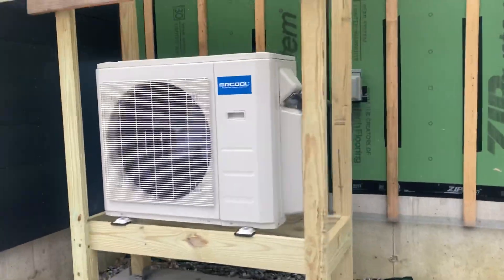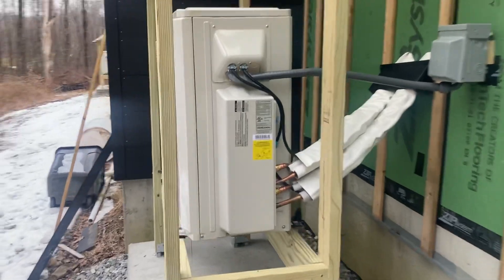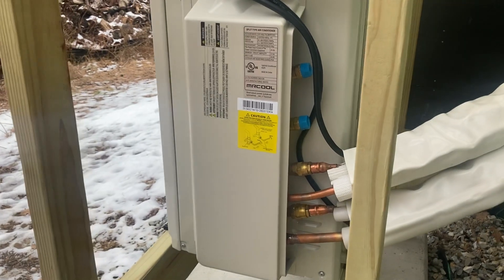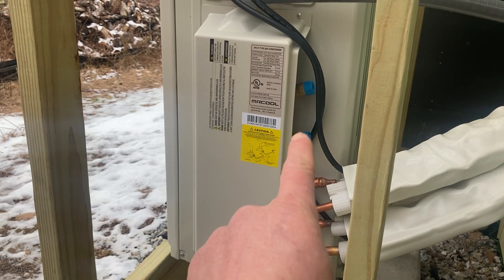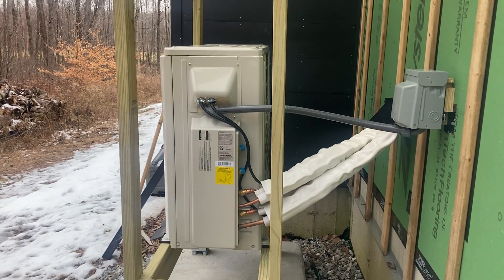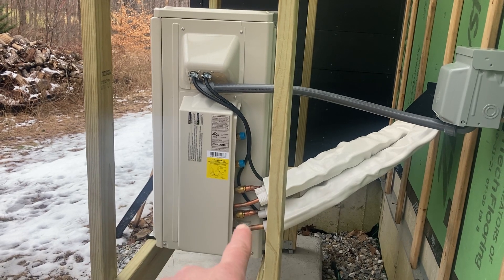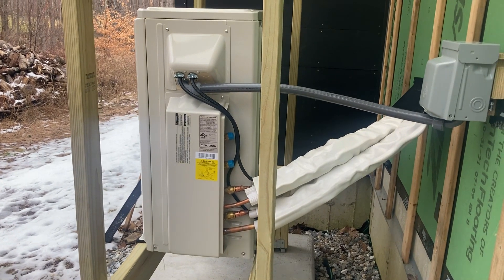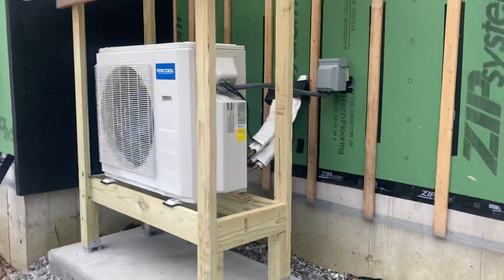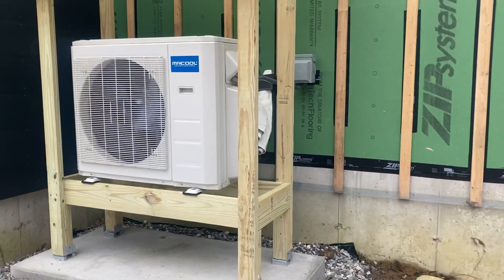This is a 36,000 BTU unit and it has space for four zones — you can see one, two, three, and four line sets. One thing I didn't know is that if you have a bigger unit like a 24k head inside, there needs to be an adapter put on here first before the bigger line set. They might look the same, but the bottom set is actually slightly larger, and the largest line set or largest emitter inside needs to be connected to the bottom port — at least on this unit. Can't wait to see how it works.